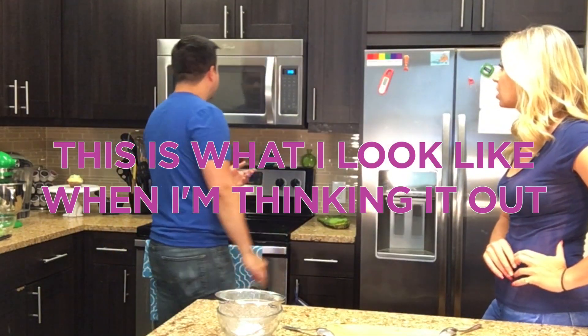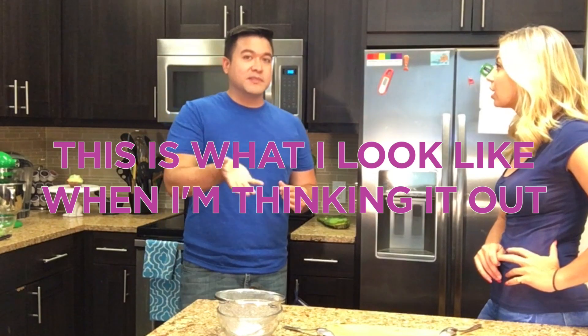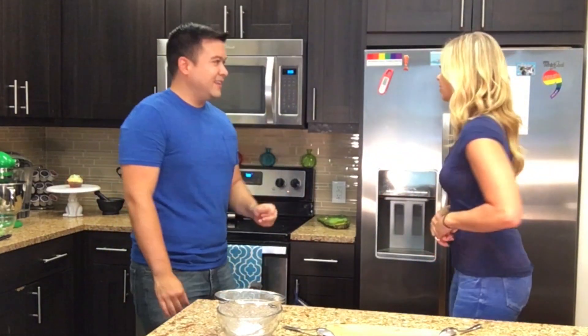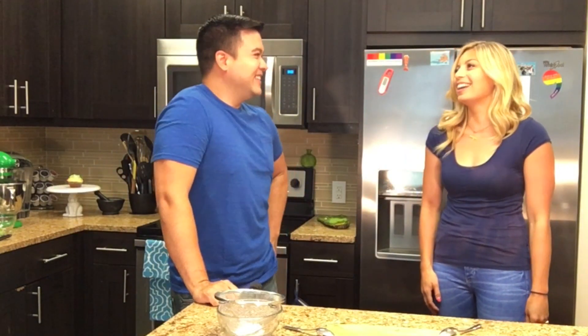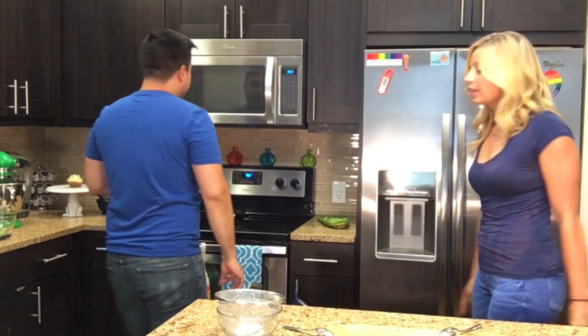When I normally make molten chocolate cakes I usually preheat the oven at 425°F, but this time we're using the microwave. In the microwave it started expanding but it's still really liquidy, so I'm wondering if I should pop it in the oven for a little bit or just let it sit since the ramekins are hot — maybe letting them sit for a bit will let them calm down.